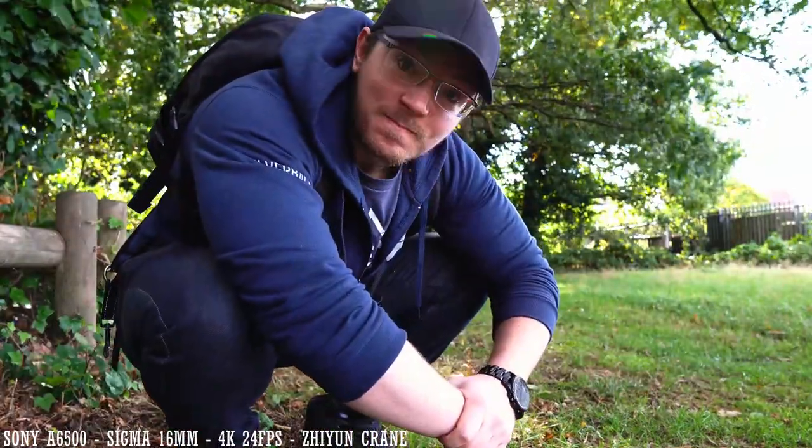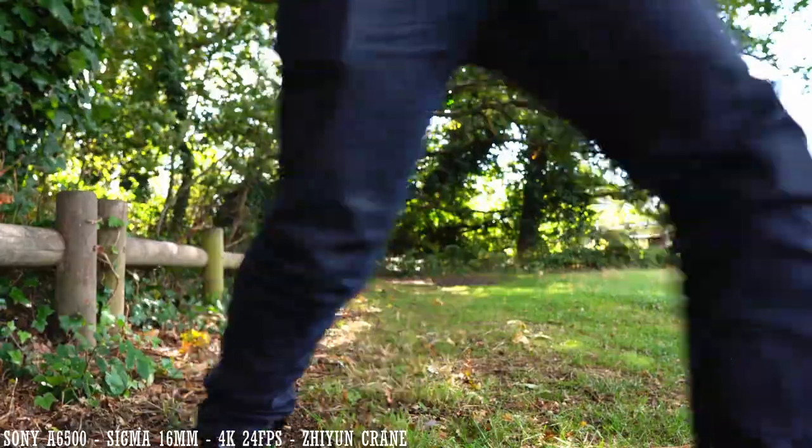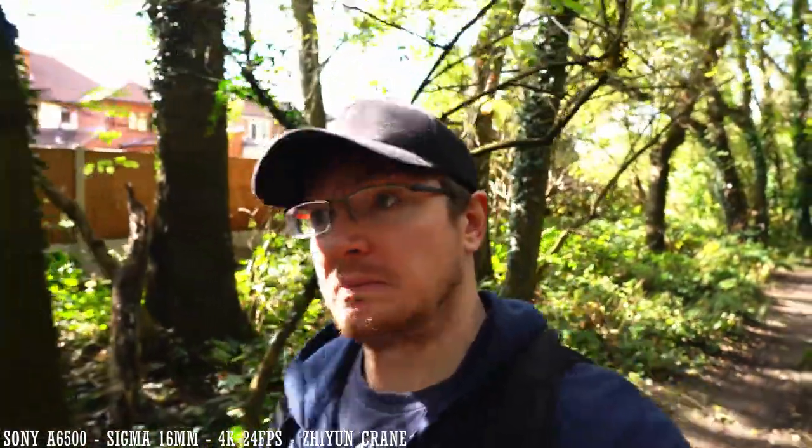Third-party lenses — I love them. They often offer a viable alternative to first-party lenses, usually at a fraction of the cost. Today we're going to have a look at one of the most popular third-party options: the Sigma 16mm DC DN Contemporary lens for APS-C E-mount cameras. Is it a viable alternative to the first-party lenses, or a third-party lens you should avoid at all costs? Let's find out.